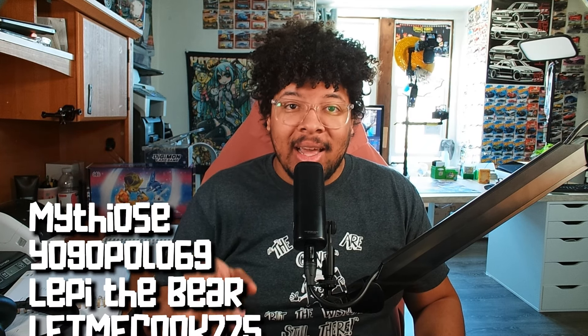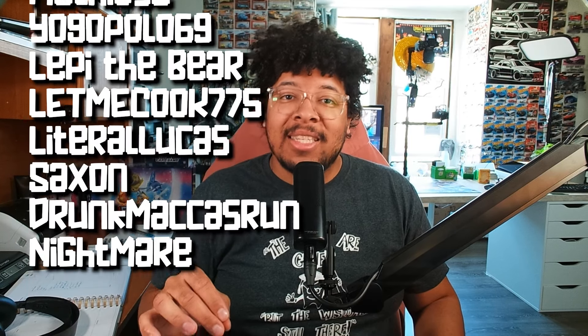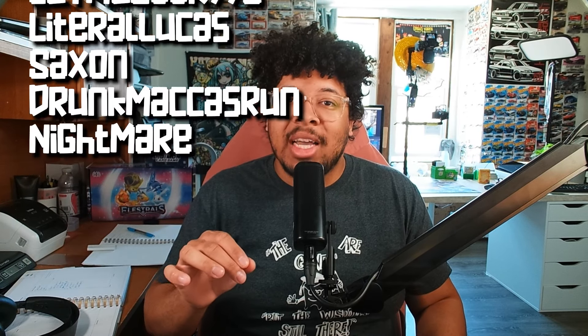What's going on tamers, it's your boy Varney and today we're back with another card cash, number five. Before we start, I want to give a thanks and acknowledge all of our YouTube members: Mythios, Yogopolo69, Let Me the Bear, Let Me Cook 775, Literal Lucas, Saxon, Drunk Makas Run, and finally Nightmare. A big shout out and a hell of a lot of thanks to these tamers for supporting the channel, we love you guys so much.